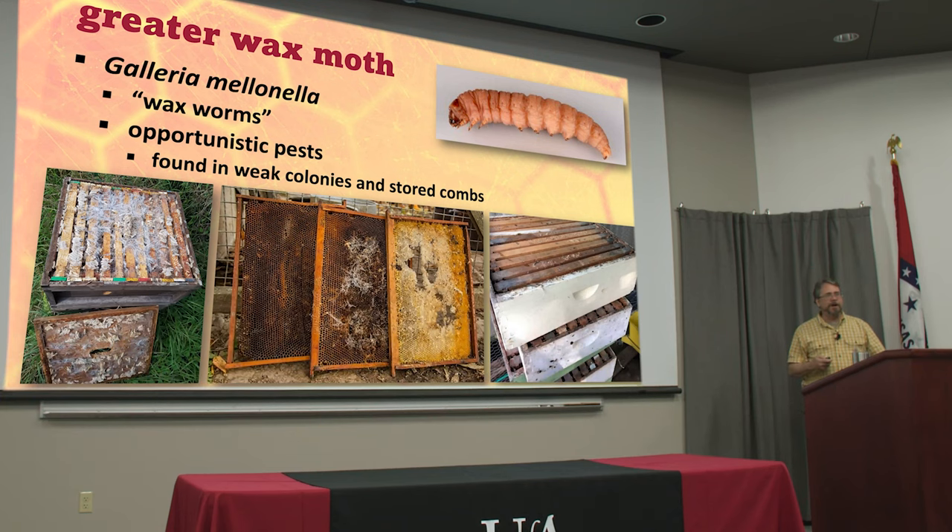When you harvest your honey and you take those combs off and leave them off the beehives, there's no bees protecting them. Or if you have a dead out — that's a colony that died — so you've got empty combs, especially brood combs. These things fly around looking for them, and they love to find them.